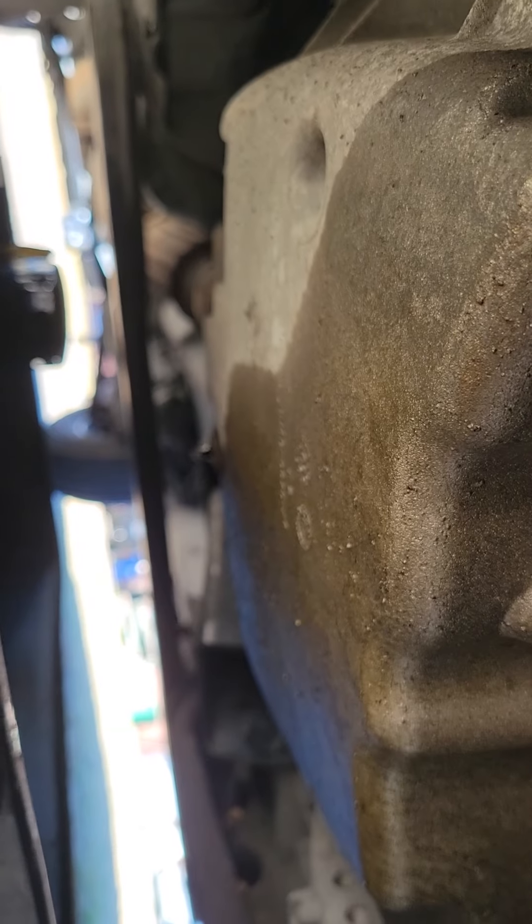I kind of made a mess here — I just sprayed all this down, cleaning up some debris. But that's all it requires, that's all it takes.